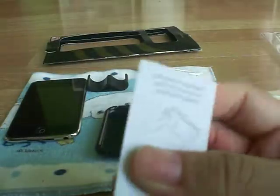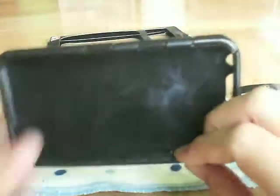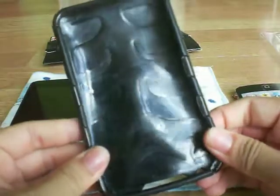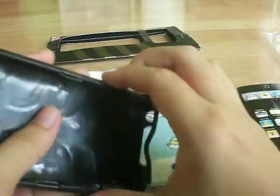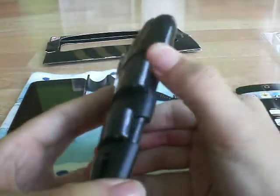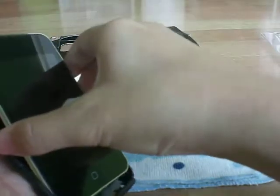And also the squeegee to squeeze out the bubbles. Let's review the case itself — it's a really nice case but really difficult to put on your iPod. What I do is press the sides and it just comes out. I'll quickly just set this in.